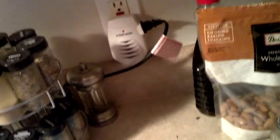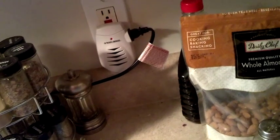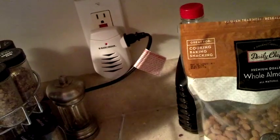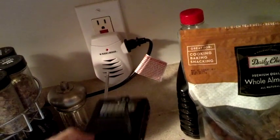Yeah, I know my kitchen is dirty, but these little bug repellers are very bad — these are all sources of RF.